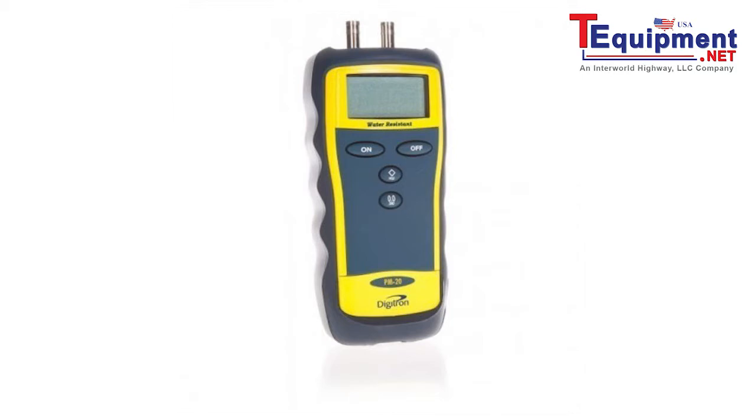Additional key features include hold and zero functions, and selectable units including psi and millibar plus five other options. The range of the PM80 is 0 to 1.9 psi and 0 to 130 millibar.